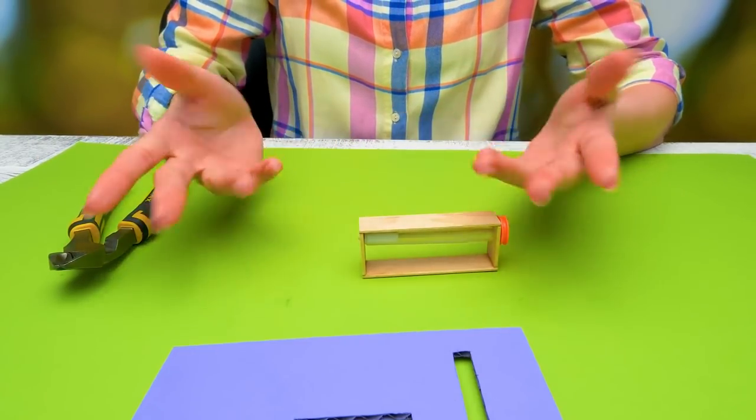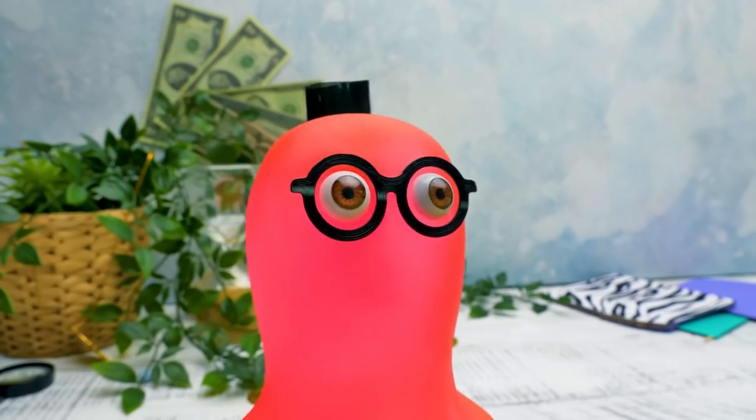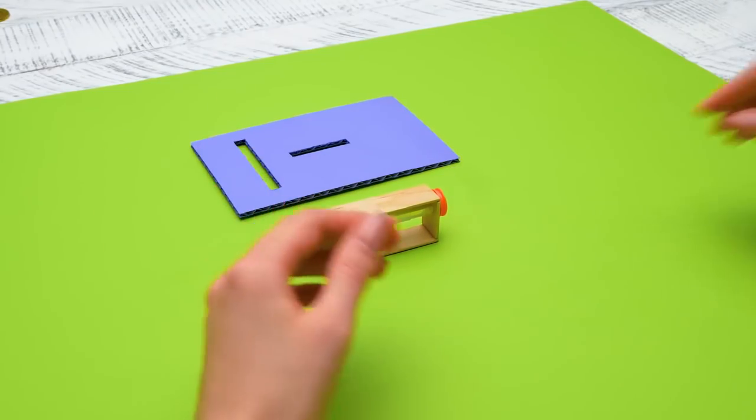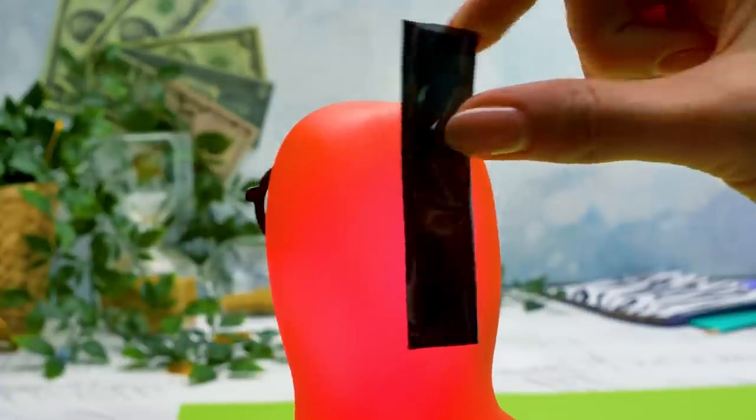By the way, where's the piece of a plastic book cover I asked for? It's already here! Really? I don't see anything! Well, no wonder — it's because I hid it well! Really well!